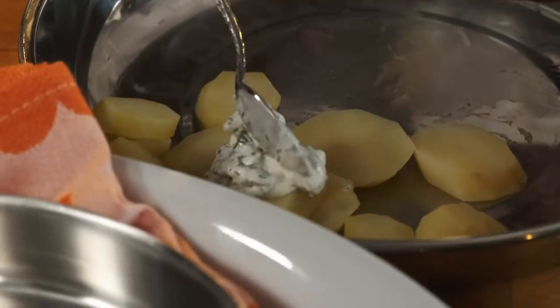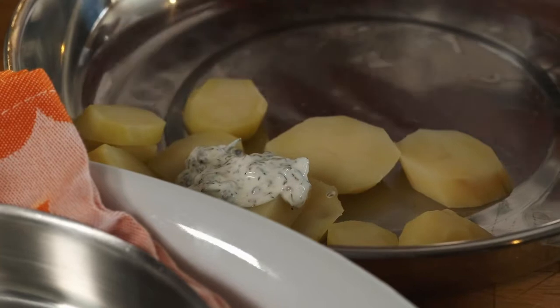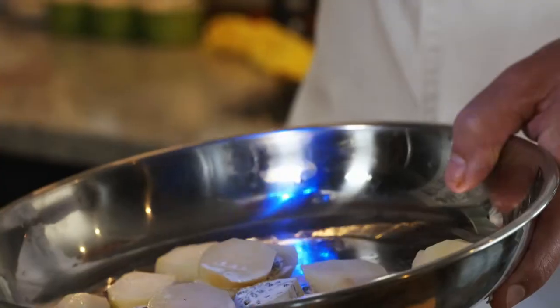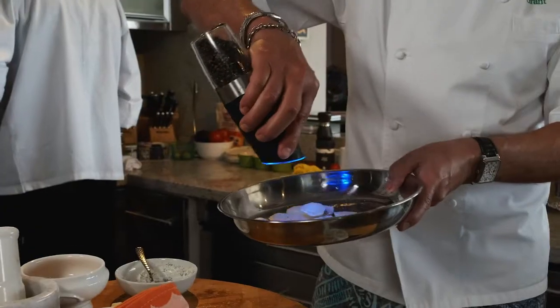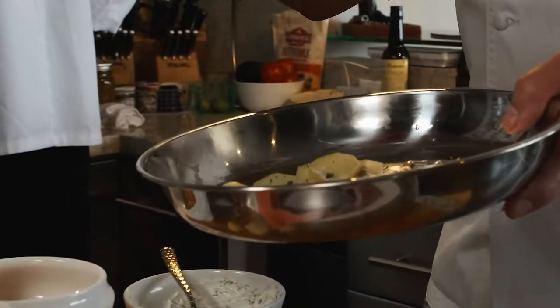I take a little bit of crème fraîche and the caviar, which is mixed in, then just a touch of chives for color.